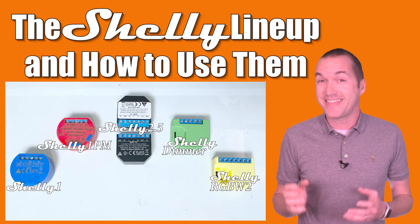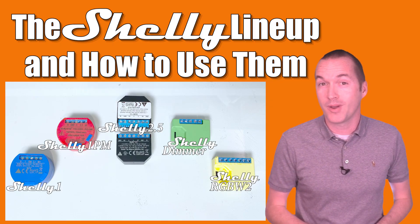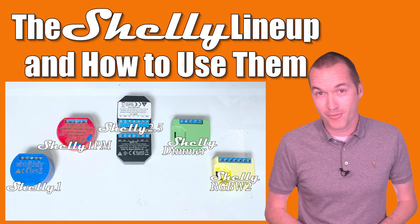Today on The Hookup, we're going to take a look at the entire Shelly Switch lineup, and I'm going to show you 5 awesome ways to use them that you might not have thought of before.